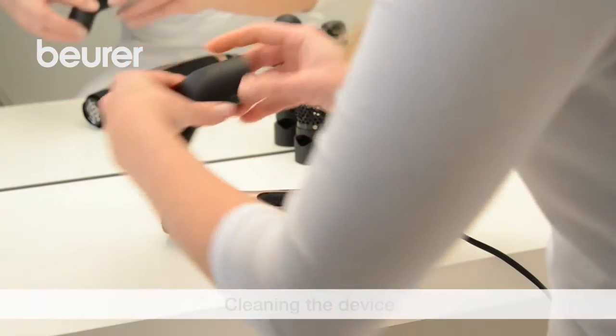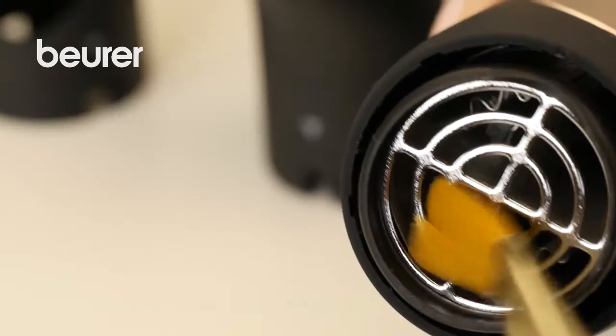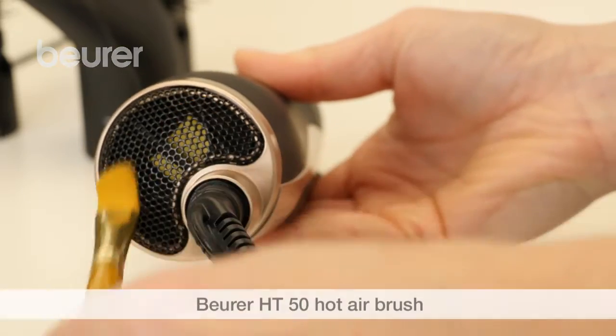The casing and attachments should be cleaned using a soft, damp cloth. The air outlet and the intake filter should be cleaned briefly before each use with an appropriately sized brush.